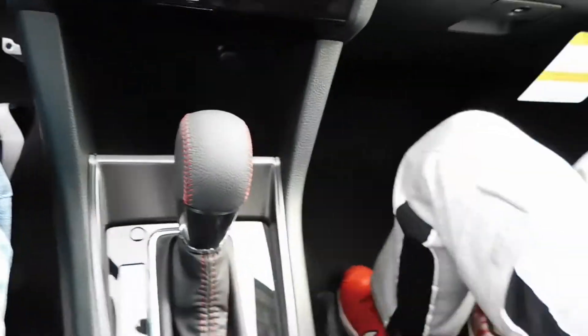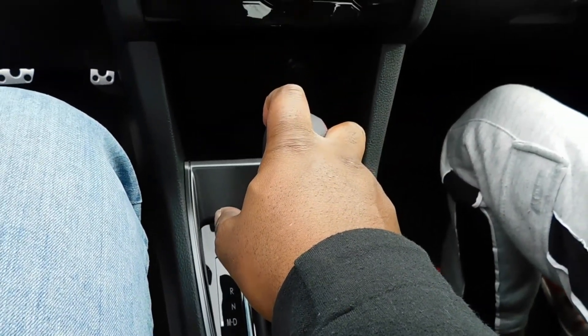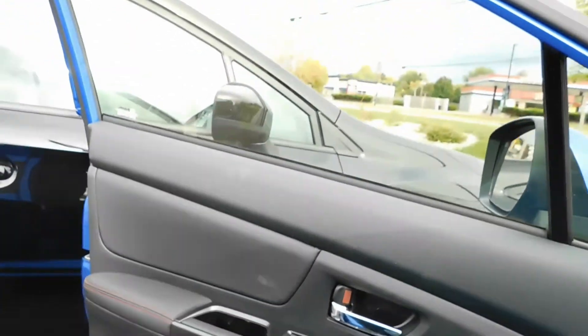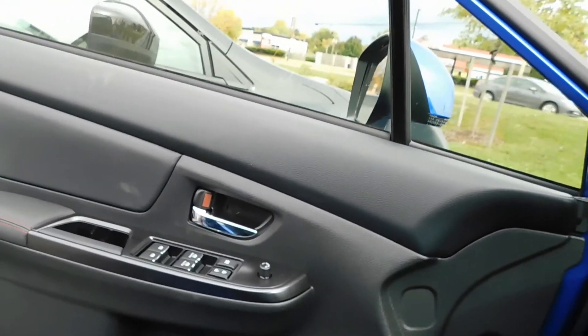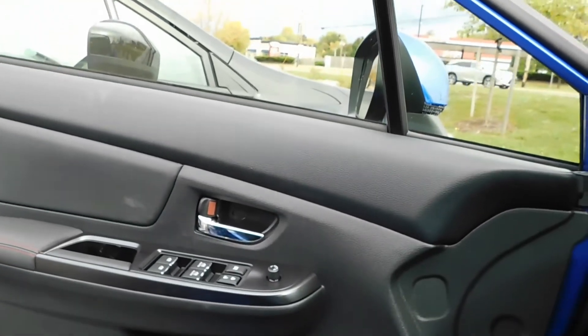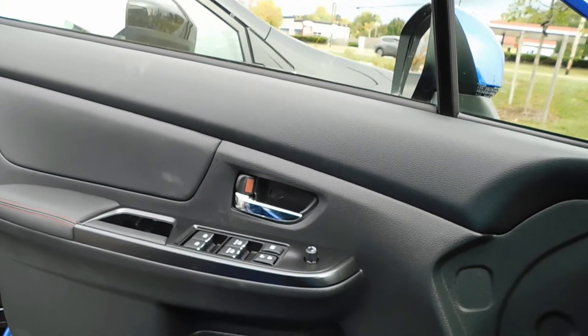I'm sitting down about to do a review. The door is pretty much — it opens wide. It looks like there's enough room for a big person to get in here, not too big. I would say about the size I am, maybe a little taller, no more than that.